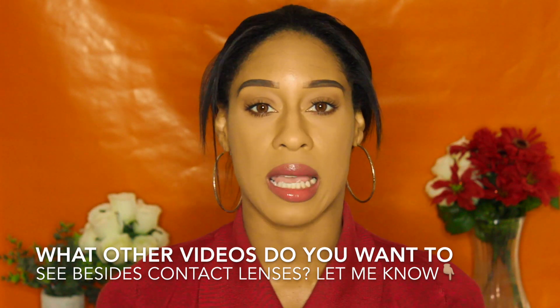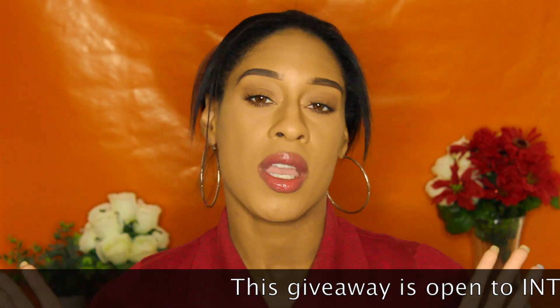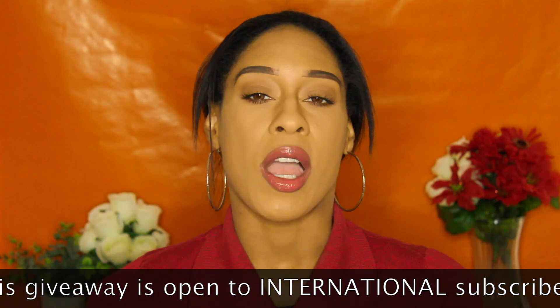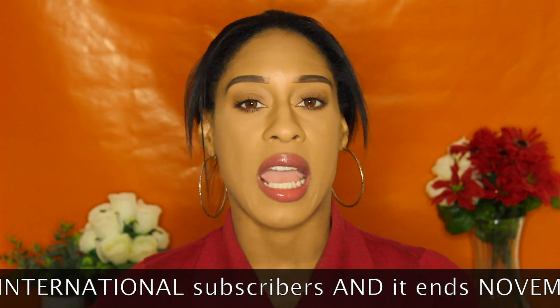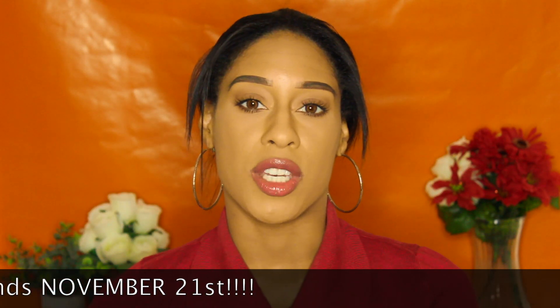So fashion — I know I asked you guys on my community page and a few of you wanted me to do more fashion videos, so I'm definitely in the process of getting new clothes to do some fashion looks for you guys. I want to do more hair videos as well and more skincare. So let me know what other videos you want to see besides color contacts. Of course, I'm still going to do color contact reviews. But I do want to branch out to new videos as well and get a feel for what you guys like. So let me know in the comment section down below. Those are the giveaway rules.